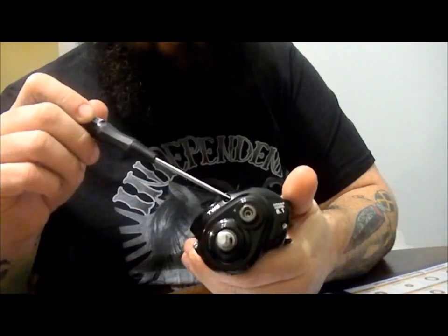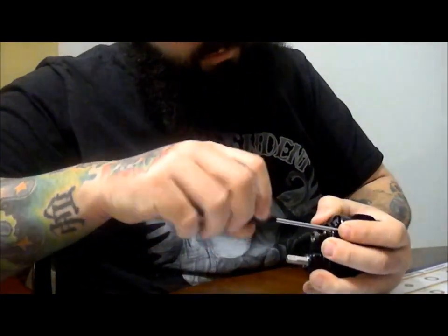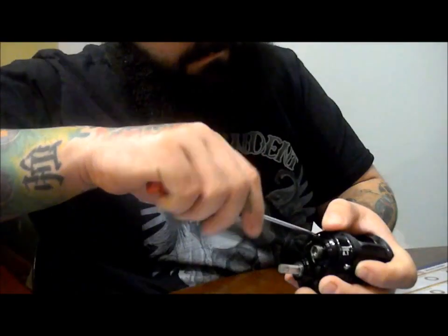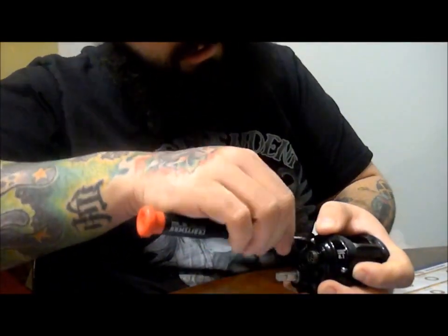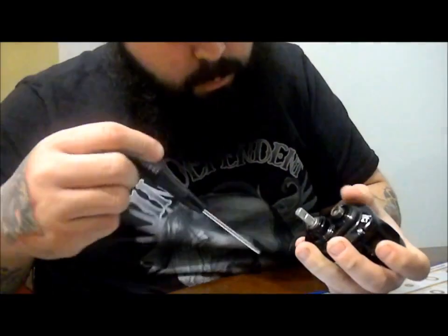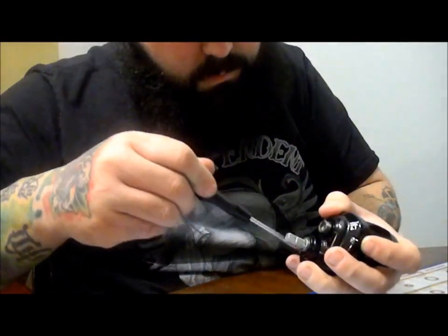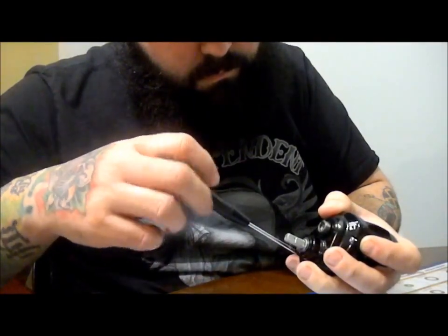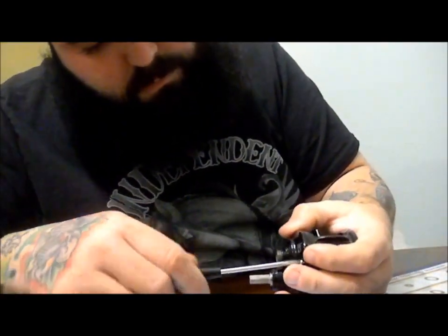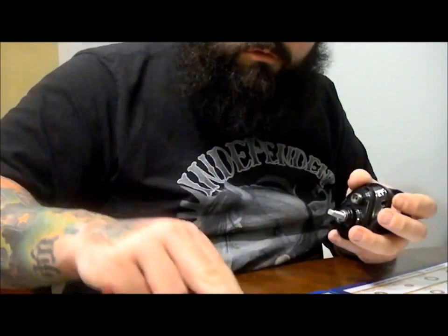The screw on the end is short, the screw in the middle is longer, and the screw on the other end is short. When you go to put it back together, the two shorter ones are on the ends and the longer one is in the middle. Set your screws aside.